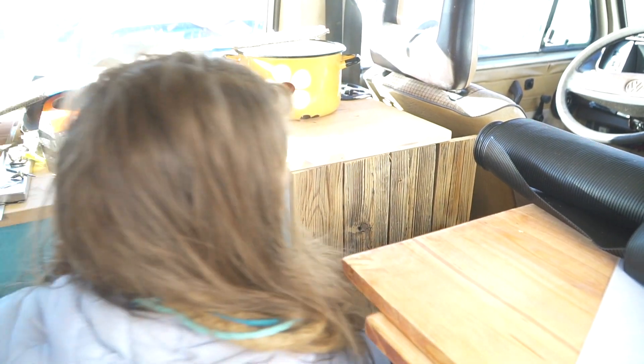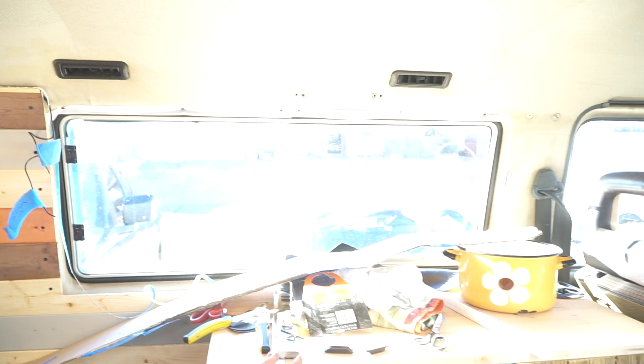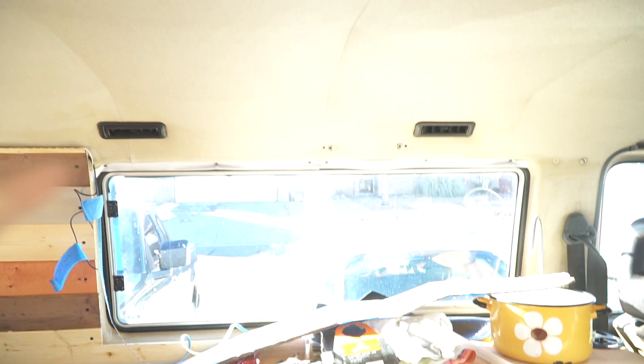Danny is making a door here — it's just a mock door at the moment but it's going to look like a barn door. You can see down there. And I'm working on the overhead shelving up here.